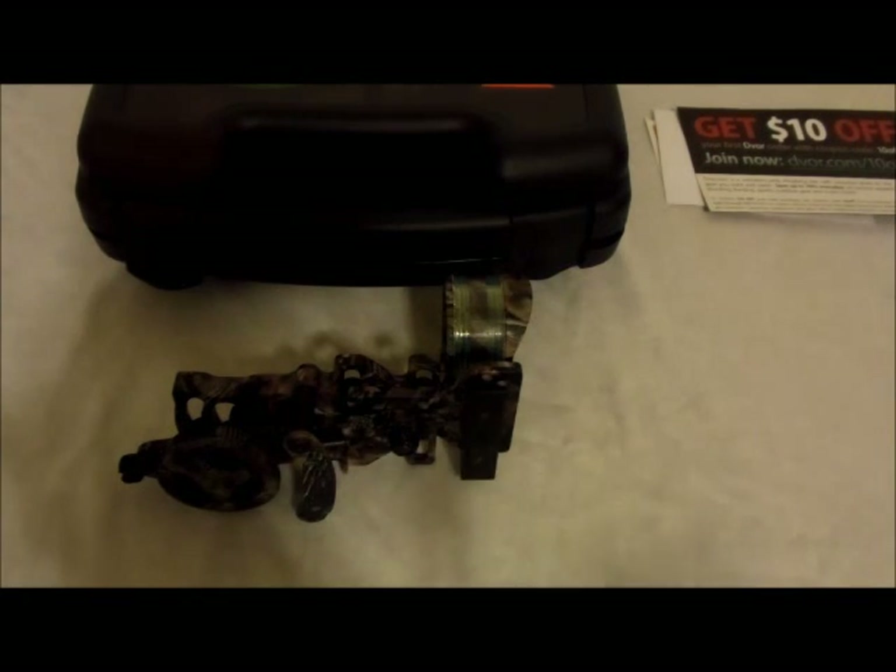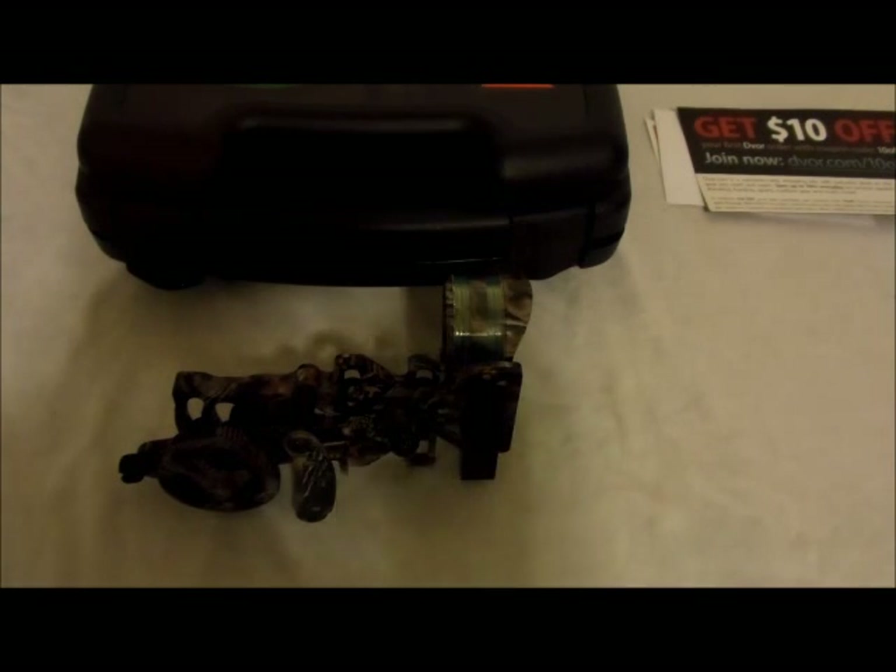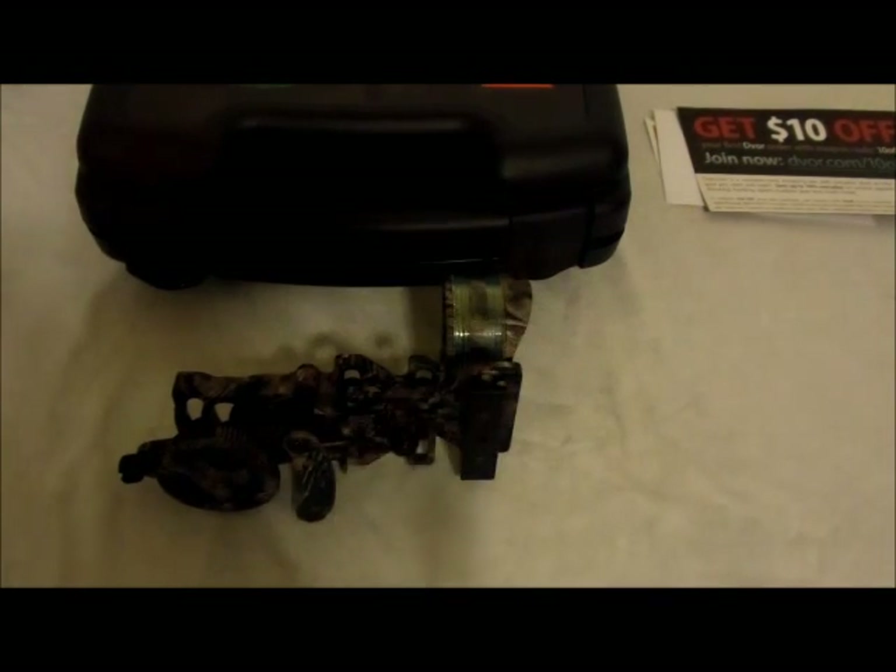By the time you put a peep sight on the bow, you put your D-loop on the bow — you just add these grains of weight to your string — you are slowing down your bow. So if you get the chance to use a chronograph, I strongly recommend you do that. That's going to save you so much more time.